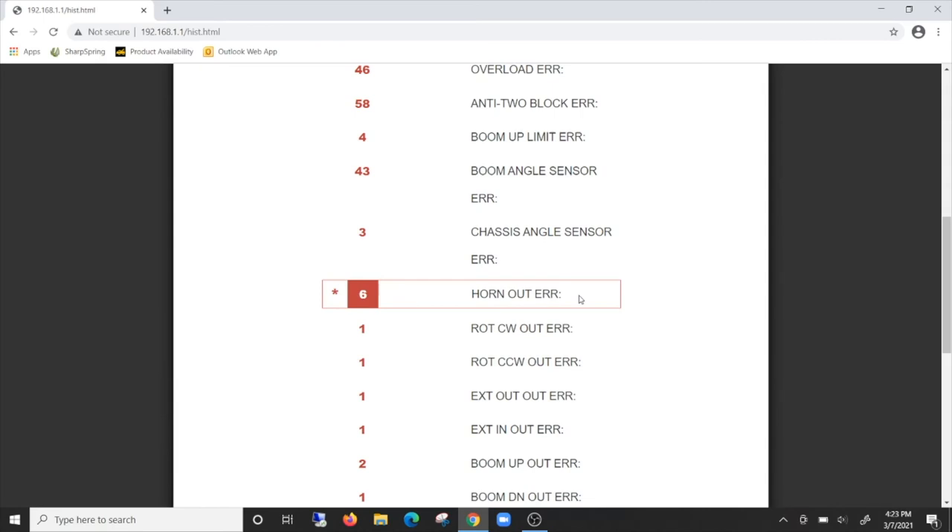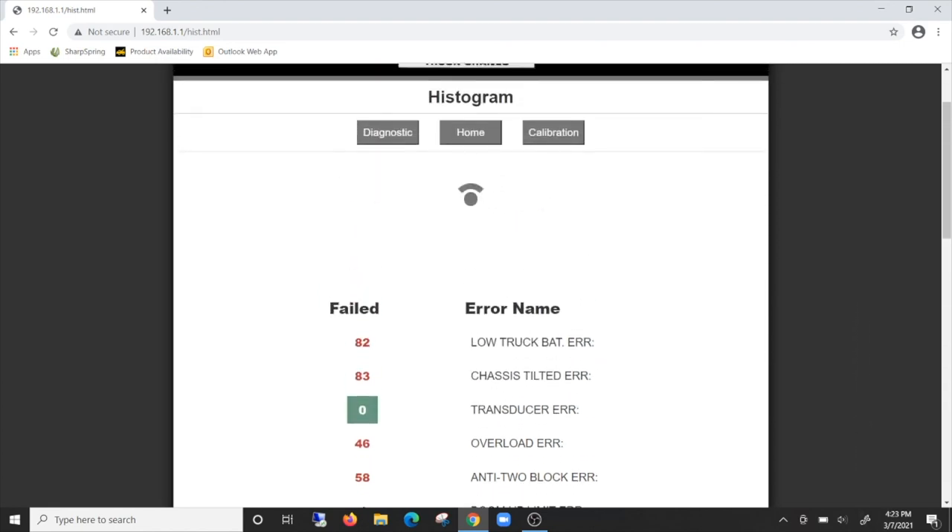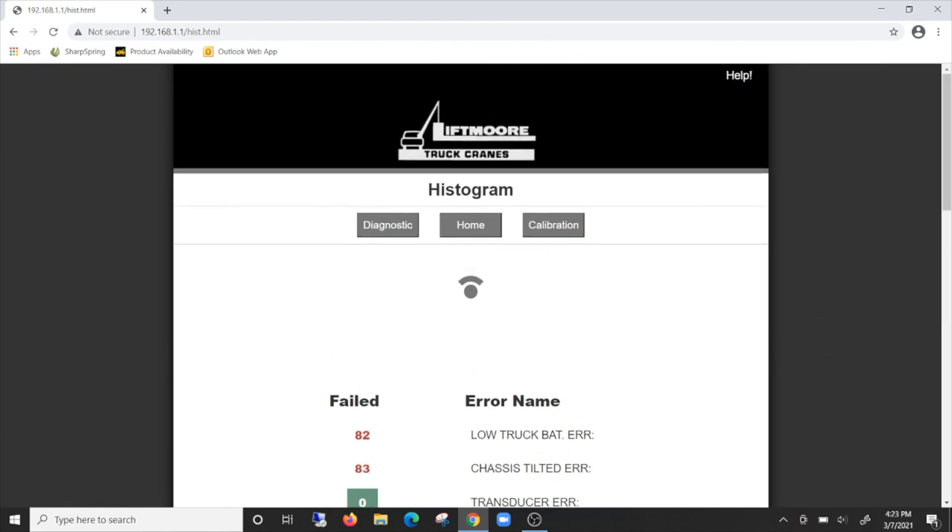In addition to the historical data, the histogram will also display active errors should there be any. So not only can the operator get error codes on the transmitter display, but they are also available on the histogram. The diagnostics and histogram are all available without taking a single component off of the crane and without using any tools.